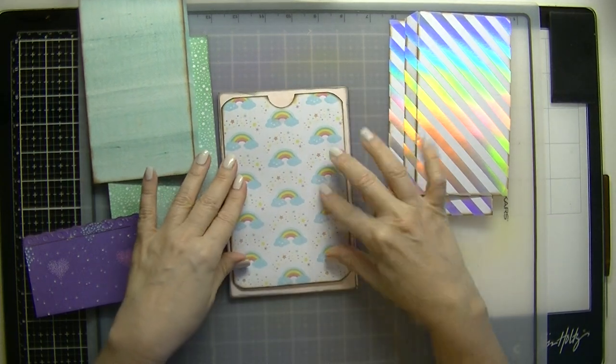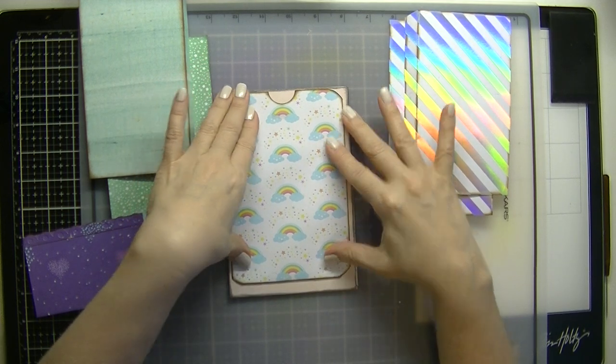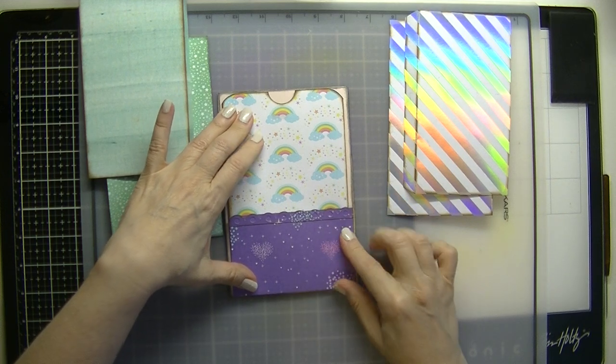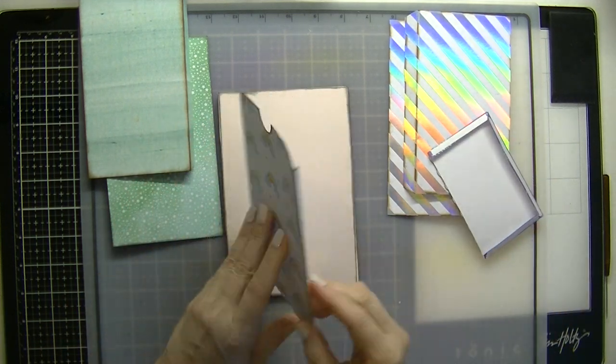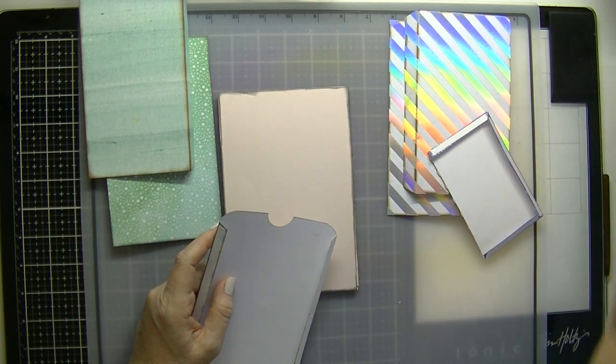With this big pocket, we are going to place that here. I'm going to bring this up because this one will cover the rest of that. So let's go ahead and place the pocket.